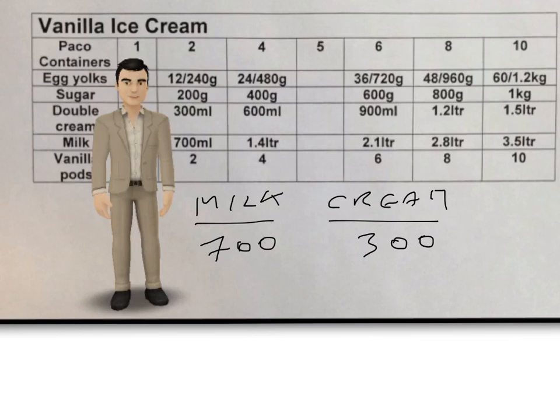How do we simplify a ratio? Well, when looking at this we could divide by 10, we could divide by 2, we could divide by 5 and just keep going until we can't simplify any further. But the easiest way of looking at this is we could divide both sides by 100. 700 divided by 100 would give you 7, and 300 divided by 100 would give you 3. So the ratio is 7 to 3.